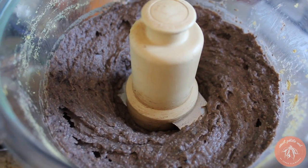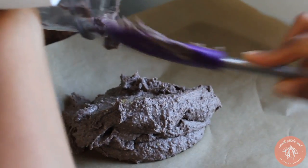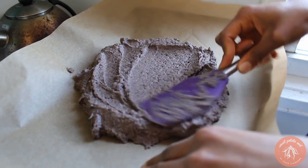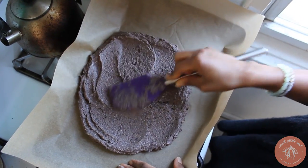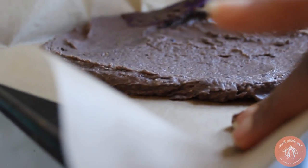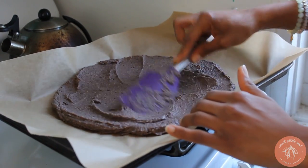Now we've got our nice batter for the crust. All I have to do is spread it out onto my baking sheet, which I lined with parchment paper. I recommend using parchment paper because nothing is going to stick to it. Get it all out onto the baking sheet and then spread it into a circular shape, square, rectangle, octagon — any shape you want. But make sure it's about just under a half inch thick. When you bake it, it's going to thin out a little bit more. You don't want it too thin either, because then it won't hold together as well when you take it off the sheet.